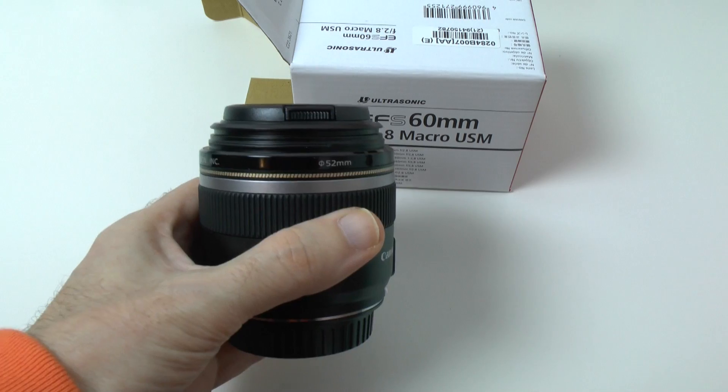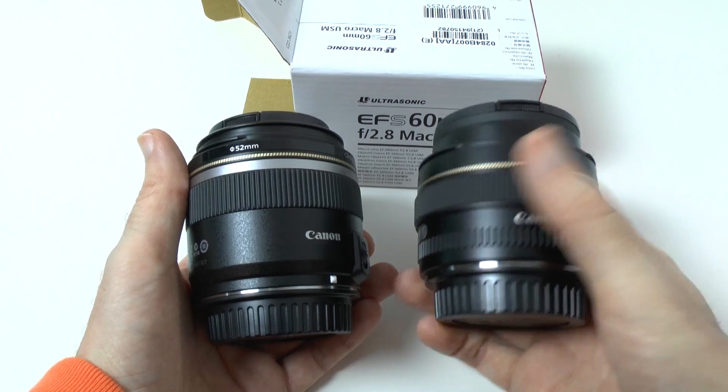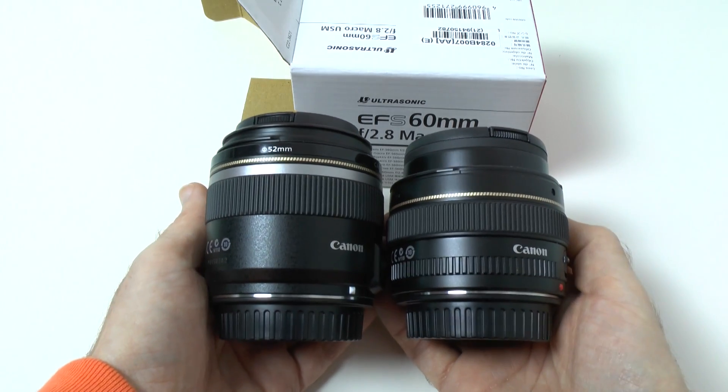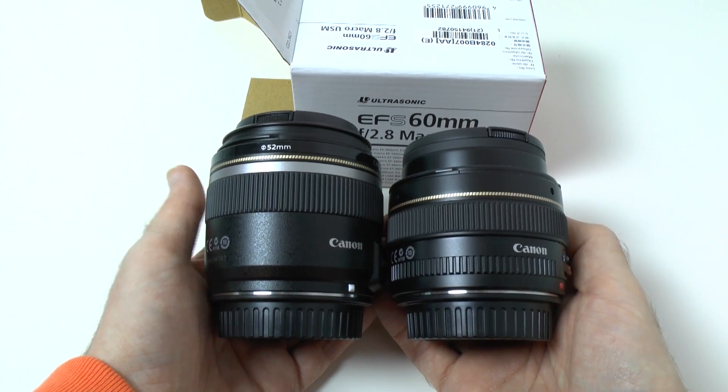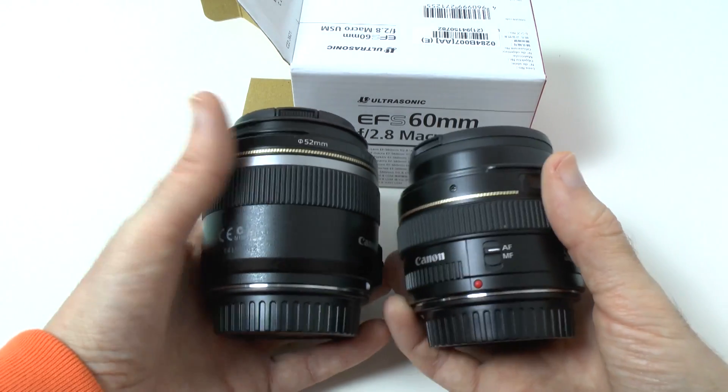I'm going to pull into shot my 50 millimeter — this is a 50mm f1.4 — just to give you a size comparison. It's almost identical in size, just a tiny bit bigger than my 50mm f1.4.